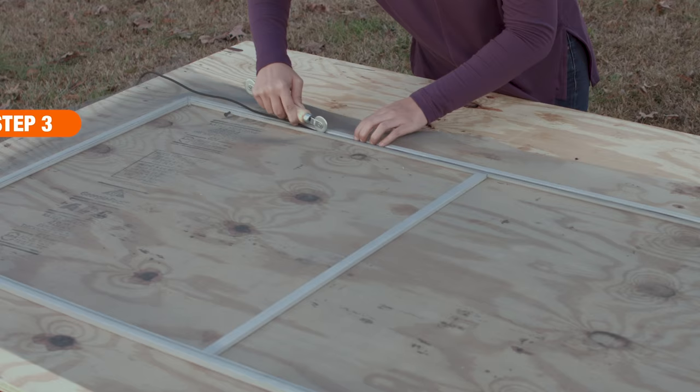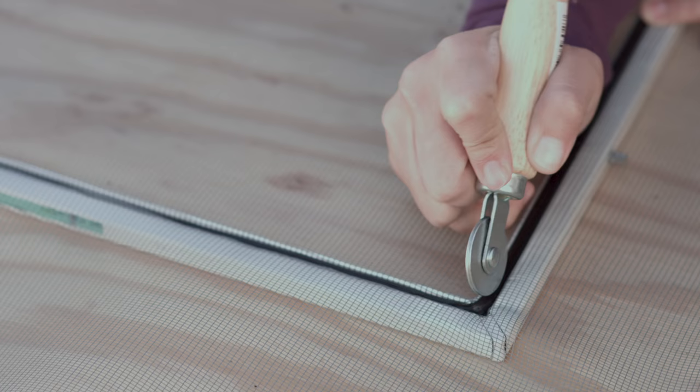With the screen pulled tight and overlapping the frame, use a spline roller to reinsert the spline into the grooves, securing the new mesh in the frame.